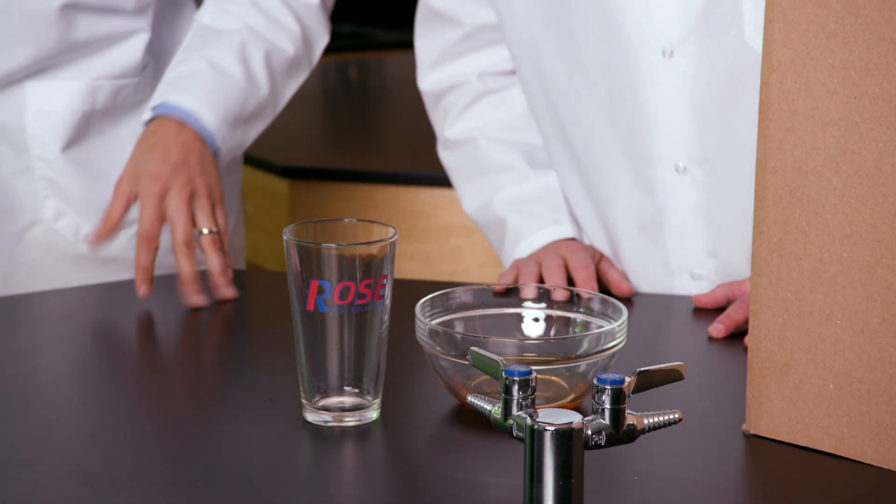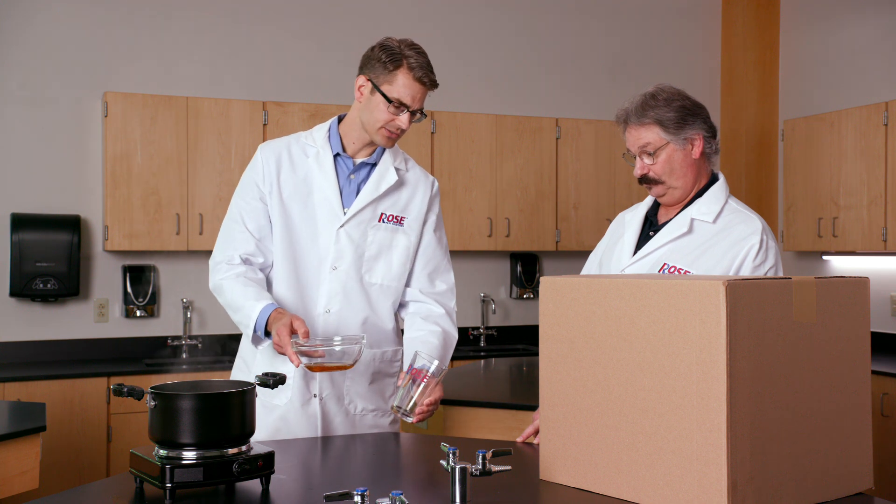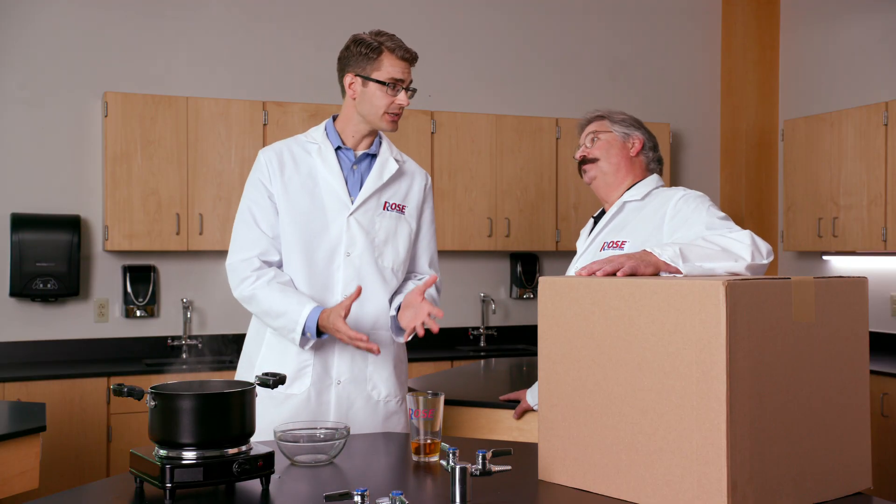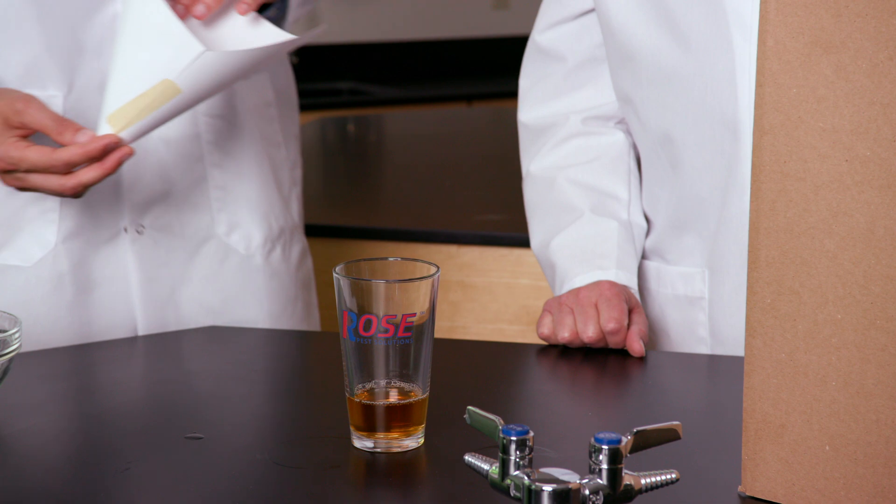Let's take a look. It's a glass. We have some apple cider vinegar and just a regular glass — we're going to add these two together. This is now a baited glass that will attract small fruit flies. All we need is to add a funnel.